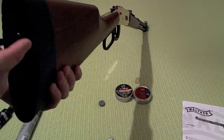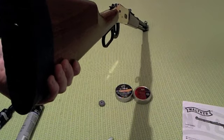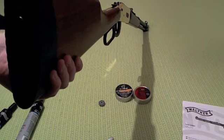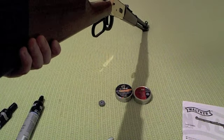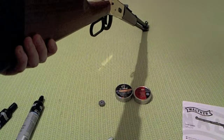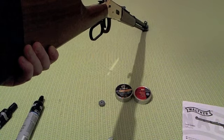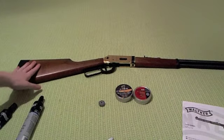I'm not going to load it right now because it's too cold outside to shoot. That's a weakness of the CO2 design — with a normal spring-powered air gun you can shoot in any condition, but with CO2 guns you need a minimum of about 15 degrees Celsius for proper pressure and performance.